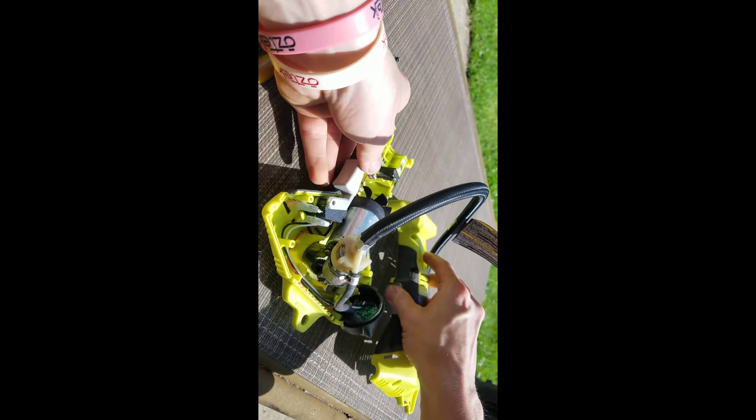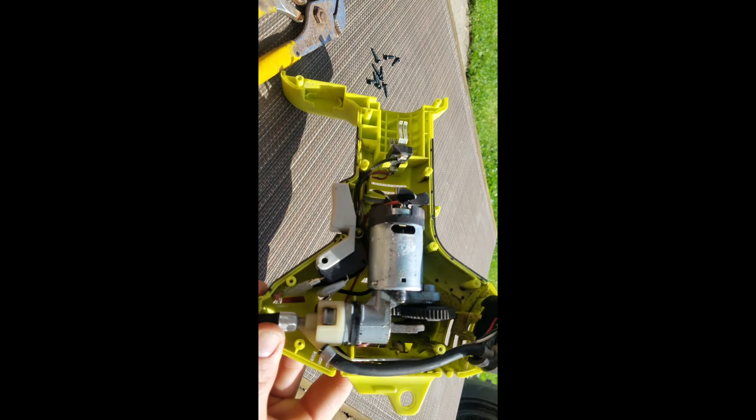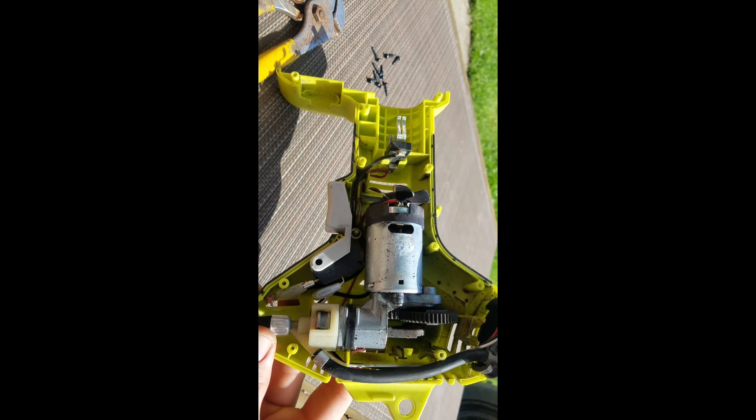There we are. Pretty simple — just a little compressor motor. Nothing too crazy. I wonder why it's doing what it's doing.